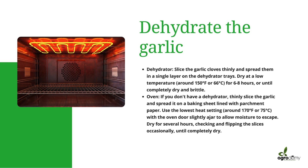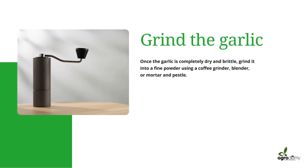If you're using an oven and don't have a dehydrator, thinly slice the garlic and place it on a baking sheet lined with parchment paper. Use the lowest heat setting — around 170°F or 75°C — with the oven door slightly ajar to allow moisture to escape. Dry for several hours, checking and flipping the slices occasionally until the slices are completely dry.